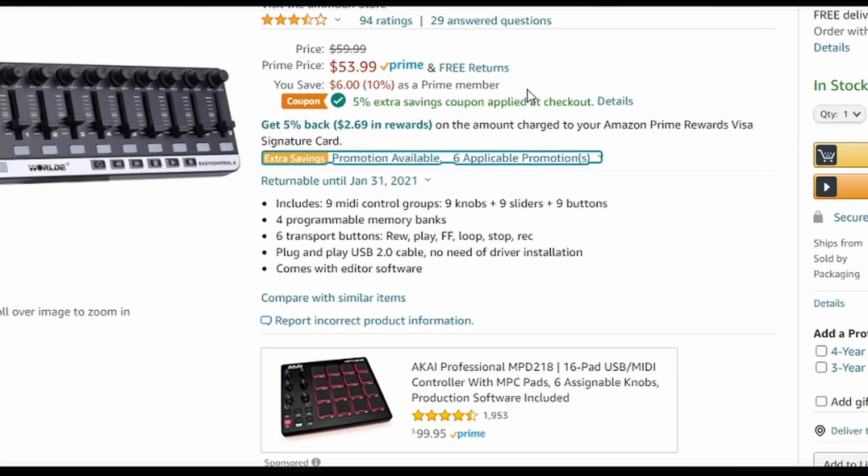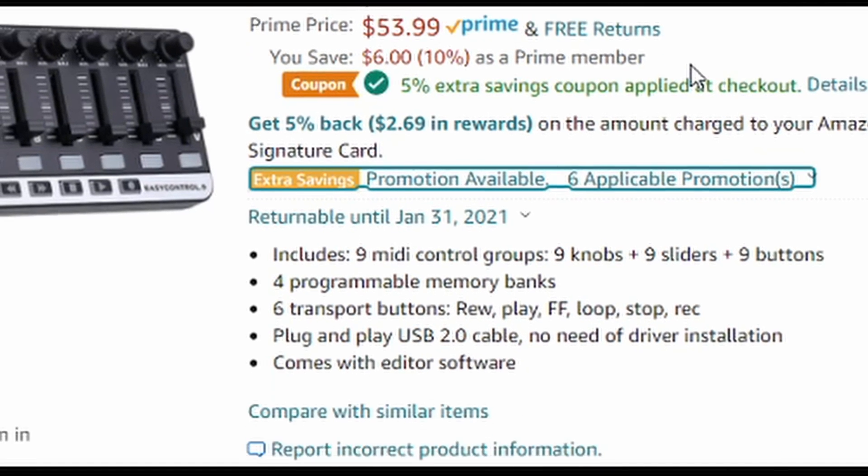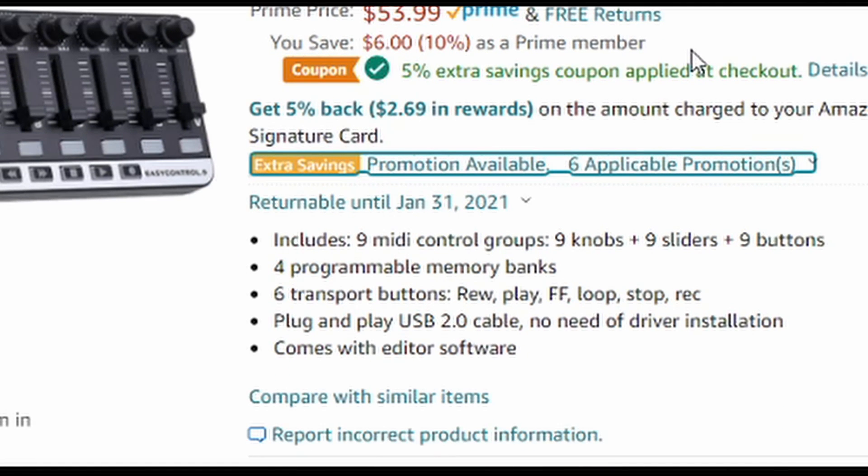You can pick it up on Amazon — it's called the Moon Easy Control 9, sometimes called the World Easy Control 9. You can pick it up for $53.99. It has nine faders, nine knobs, and nine buttons which are all programmable. You can also set up different banks at the bottom, along with record, play, stop, fast forward, and slow down controls.